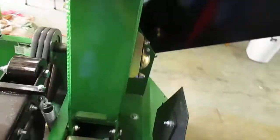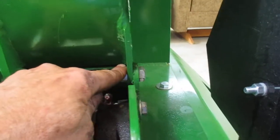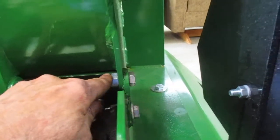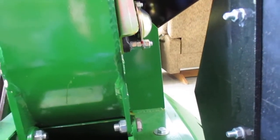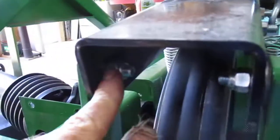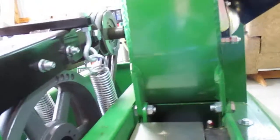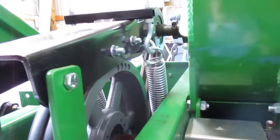Some fasteners are supposed to be a little on the loose side. Right here and on the other side, you remove one bolt — this is your pivot point to rotate your chute. There's a nylock here and a nylock here — this is your tensioner for your belt, and that's got to move. You don't want those tight or the tensioner won't move correctly.